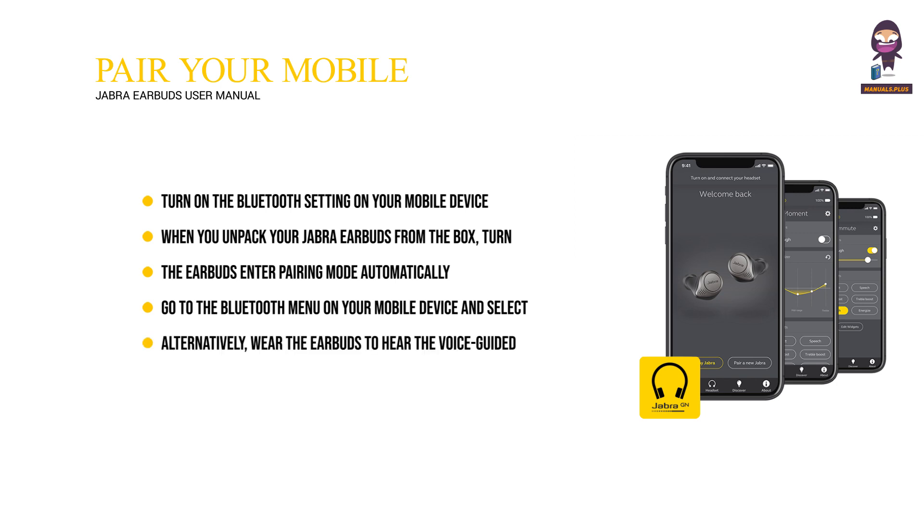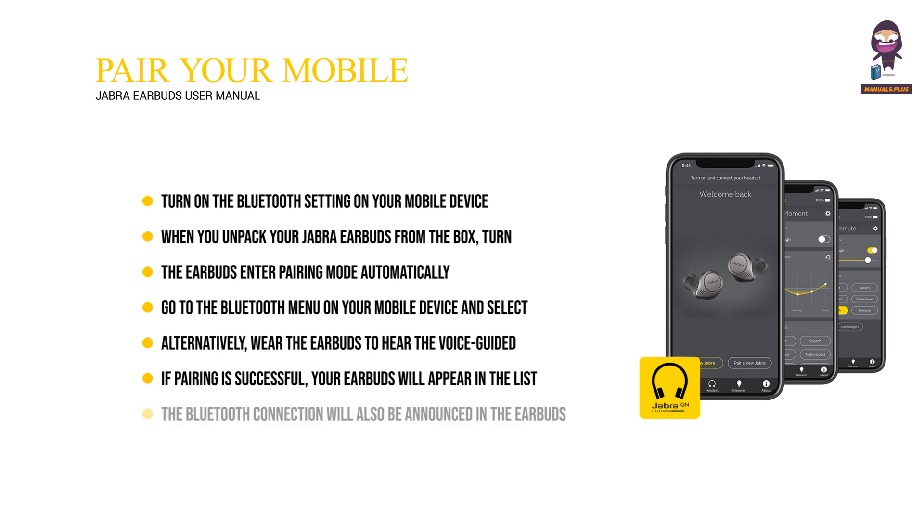Alternatively, wear the earbuds to hear the voice-guided instructions — enter 0000 if you are asked for a PIN code. If pairing is successful, your earbuds will appear in the list of connected Bluetooth devices on your mobile device. The Bluetooth connection will also be announced in the earbuds.